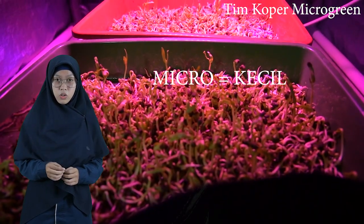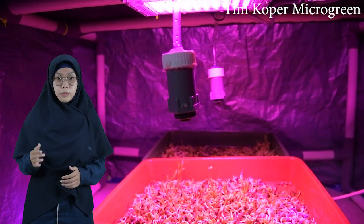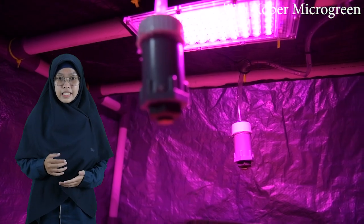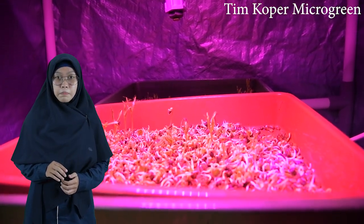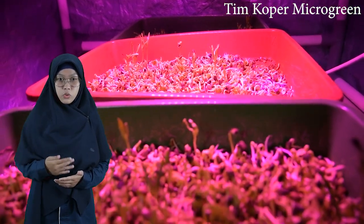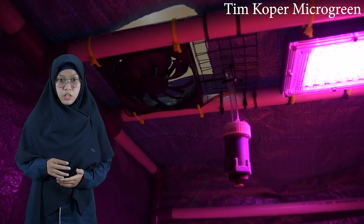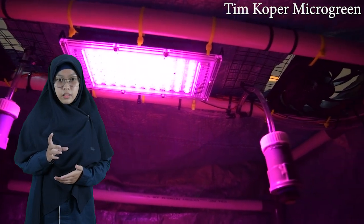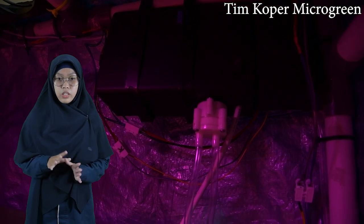Micro Green berasal dari kata mikro atau kecil dan green atau hijau. Merupakan tanaman mini yang memiliki banyak manfaat, sehingga tanaman hijau yang masih kecil dapat dipanen dalam 7 hari. Micro Green adalah kotyledon yang dapat dimakan dari banyak sayuran, rempah-rempah, dan bunga — tanaman yang baru muncul, yang mungkin merupakan sumber nutrisi padat dan memiliki potensi untuk diproduksi hampir di semua tempat.